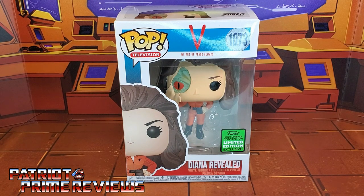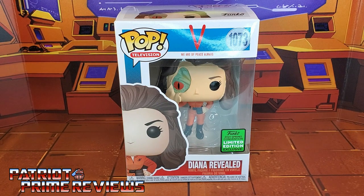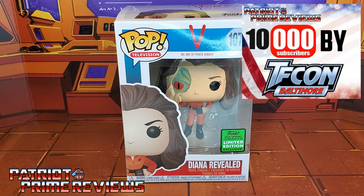Hey, what's going on guys? Patriot Prime here once again with another video review. Before I get started, I need you guys to do me a favor. If you're watching this video and are not a subscriber of Patriot Prime Reviews, please consider hitting that subscribe button right now. It won't cost you a thing but will help me and my channel out tremendously, and help me reach my goal of 10,000 subscribers by TFCon in October.